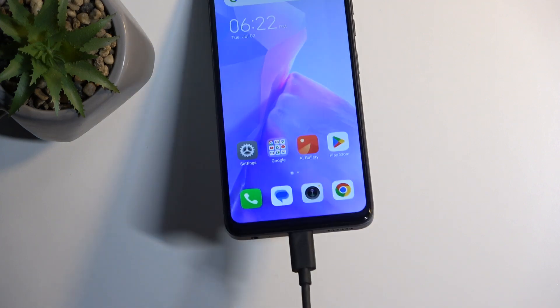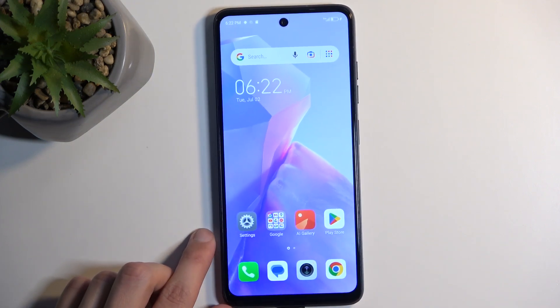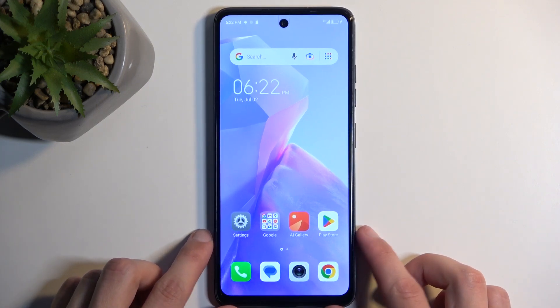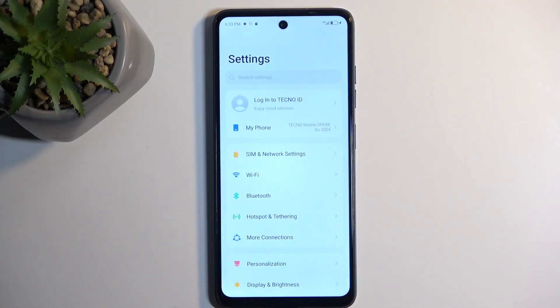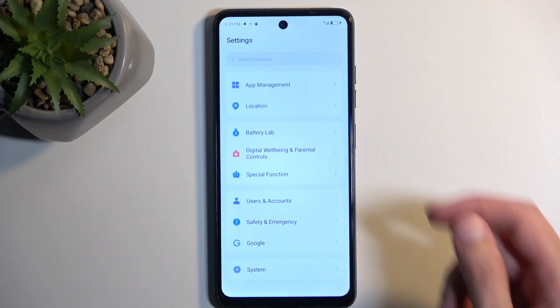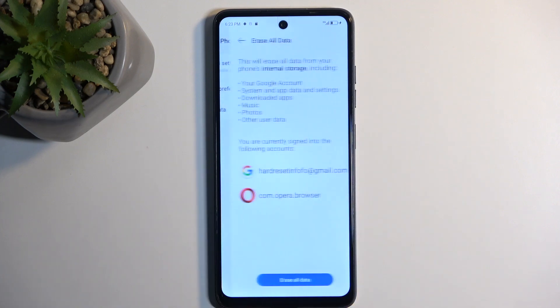I will point out one thing. The device is plugged in right now because your phone needs to have at least 30% battery charge in order to go through the factory reset, which you can find by opening up your settings and then scrolling all the way down to system and selecting reset phone and then erase all data.